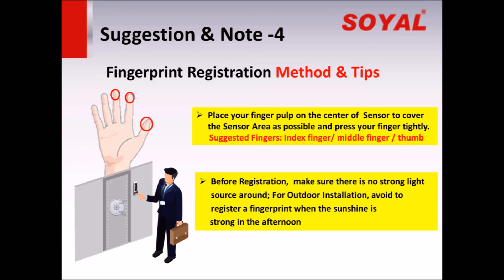There are some tips we would like to share with every dear customer. First, place your finger pulp on the center of the sensor to cover the sensor area as much as possible, and press your finger tightly. The suggested fingers are index, middle, and thumb finger, or the finger which has a very clear and complete pattern.